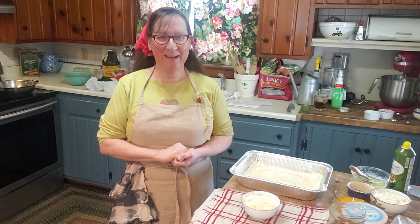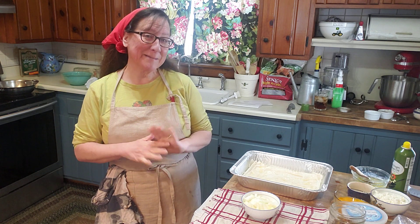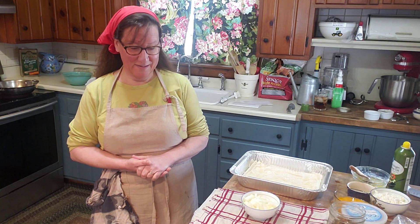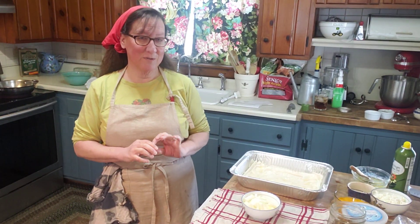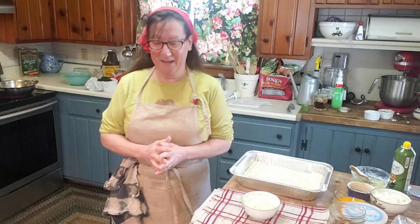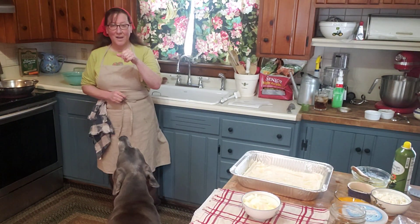Hi, welcome back to Cooking with Canines at Old Tavern Farm. The dogs are over there sleeping, and I thought today we would make some pie because pie is super comforting, everybody loves pie. The difference is we're going to make sort of a Mediterranean pie using phyllo dough, which is just a very thin type of unleavened dough.